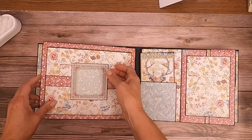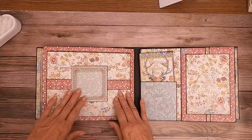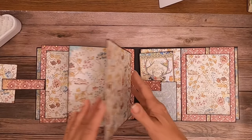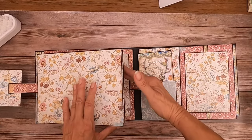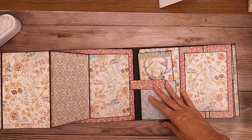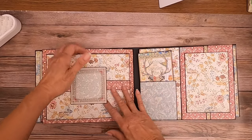Here is page 3. I used this card to keep everything closed — there's magnets on the strap. This opens to the right and then it also opens to the left. As you can see, these are very large, for very large photos or for a nice large border around your photos.